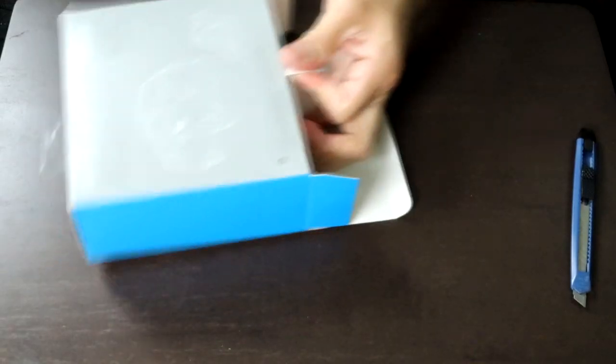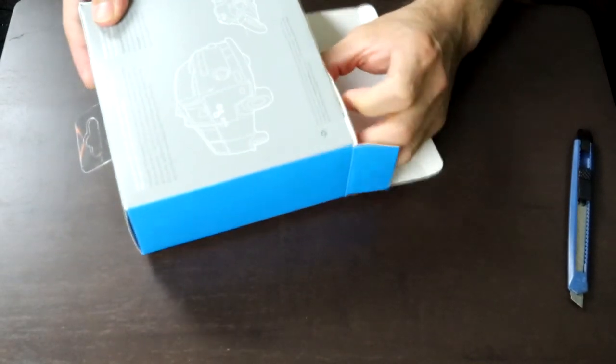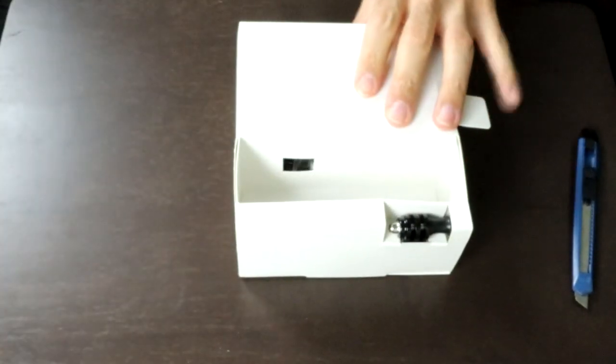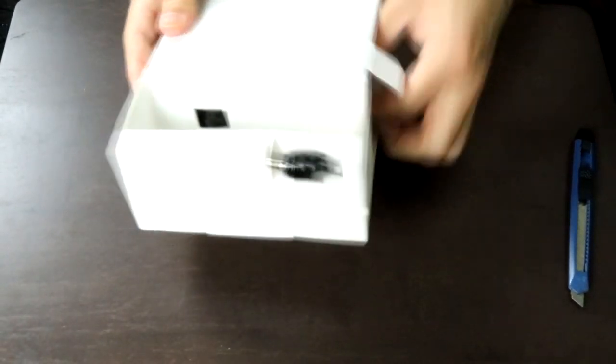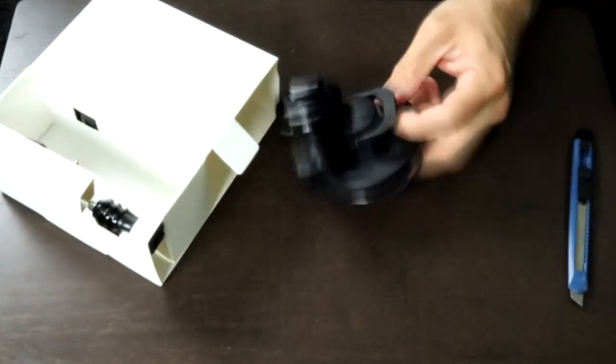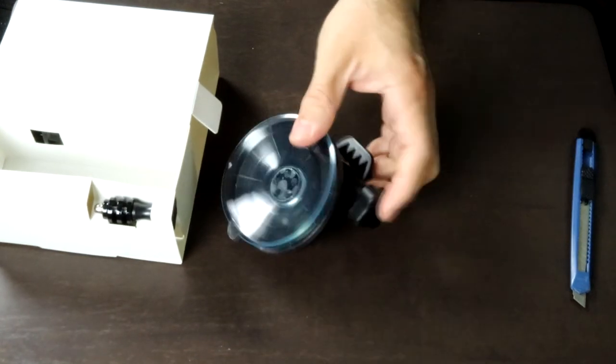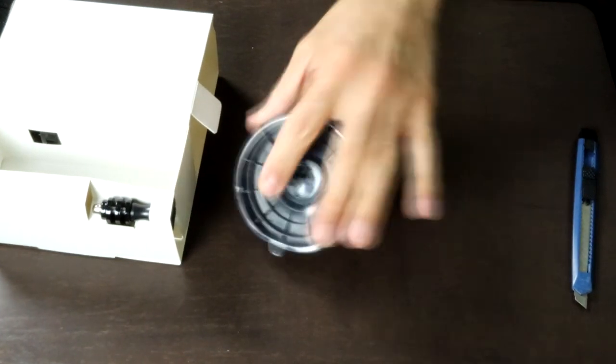So let's see what comes inside the box. We got this suction mount — oh, it looks pretty strong. I like the way it's really got a great dip in there.